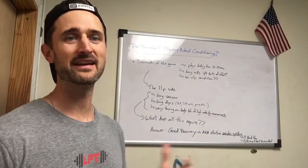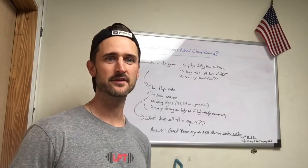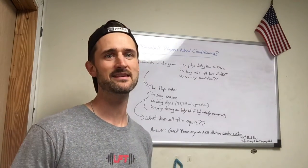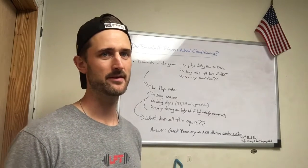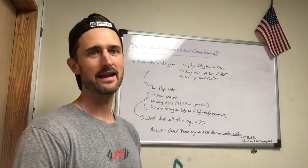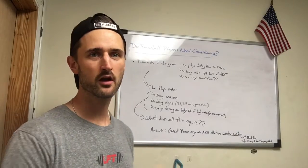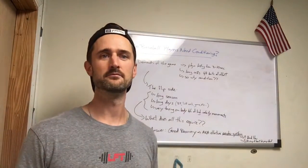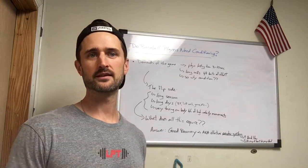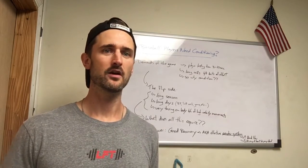What are the demands of the game when you play baseball? Plays last about 3 to 10 seconds — and 10 seconds is stretching it. Most plays are 2, 3, 4, 5 seconds. They're spread out with long rest between bouts of effort — between every pitch, every hit, every time you run the bases. So why condition? If what matters most is raw speed, raw power, raw strength, why do we need conditioning when the sport doesn't seem to require a well-developed aerobic system?